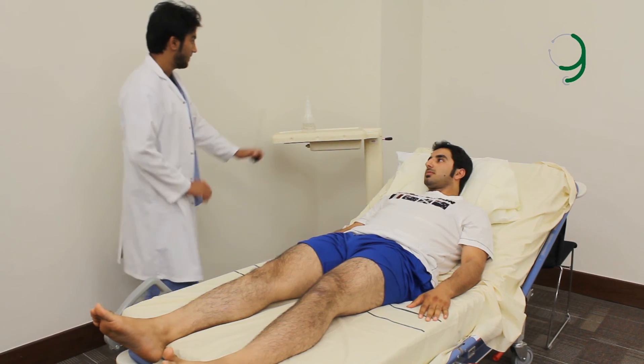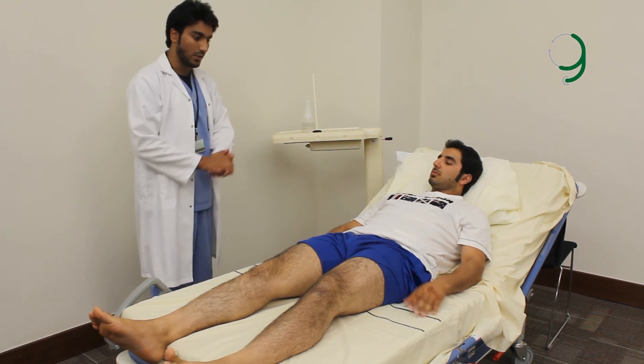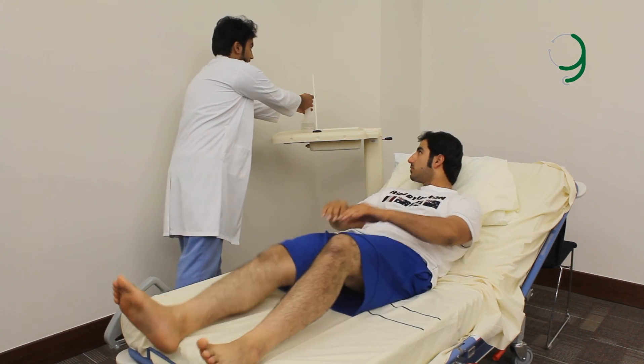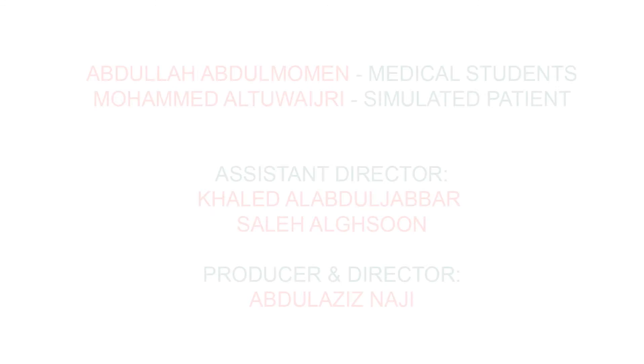Thank you, Mr. Mohamed, for your cooperation. You can put your clothes back on now. That's the end of the examination. Thank you.